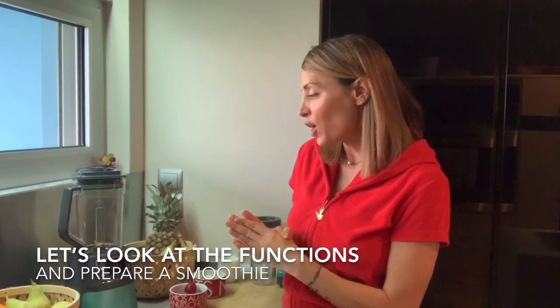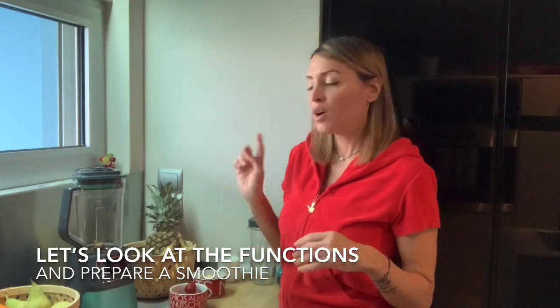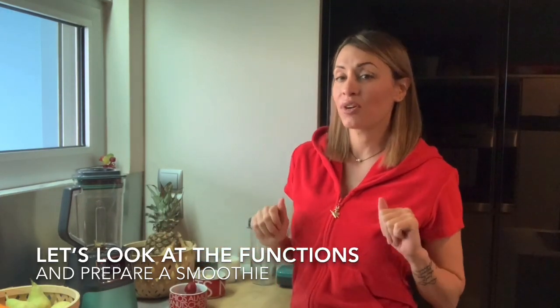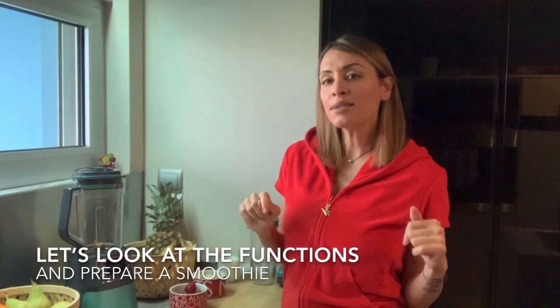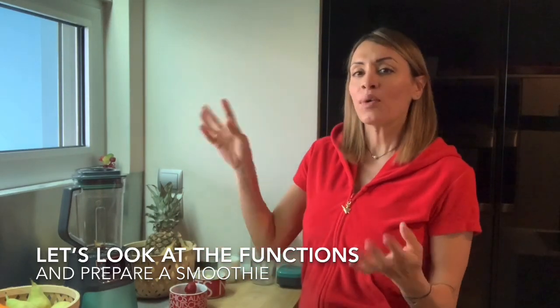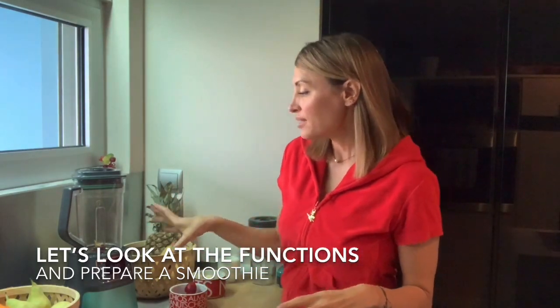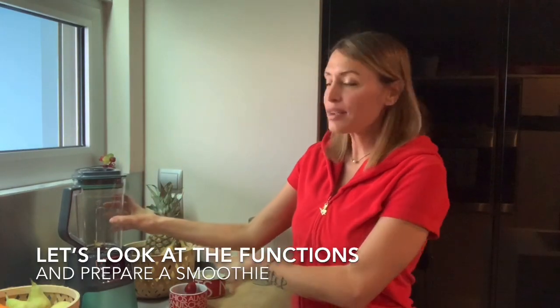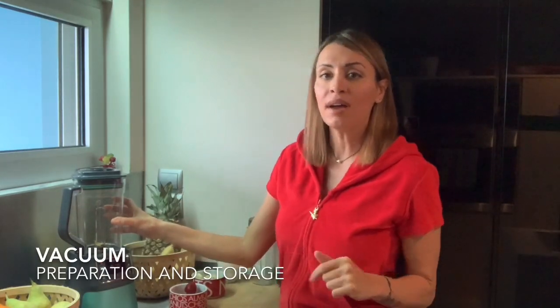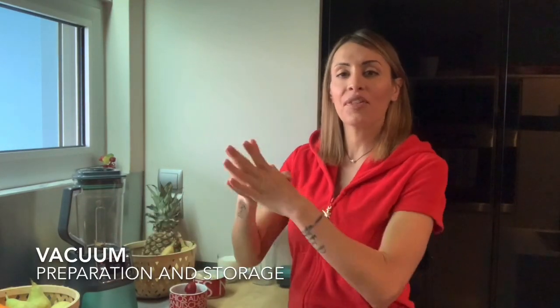In this video I want to quickly go through all seven functions that this blender has, and make a smoothie with you. It's going to be a simple three-ingredient smoothie, just to go through the process and show you how you make a smoothie in a vacuum and how you store it to keep it fresh for the rest of the day.